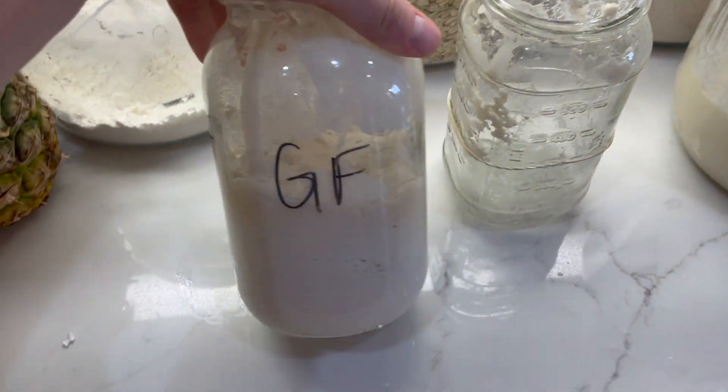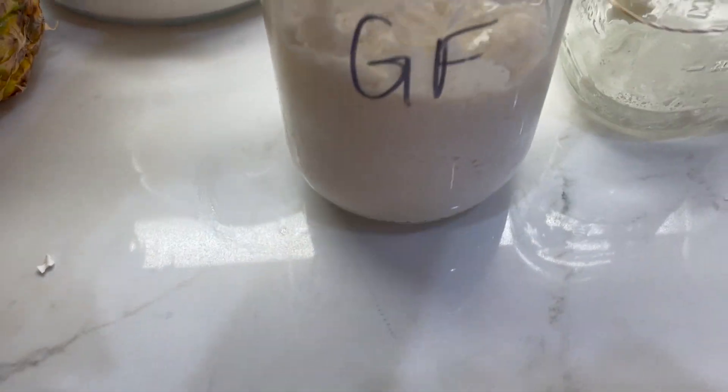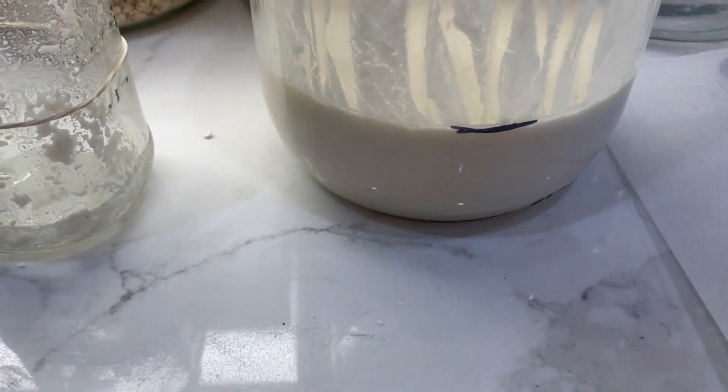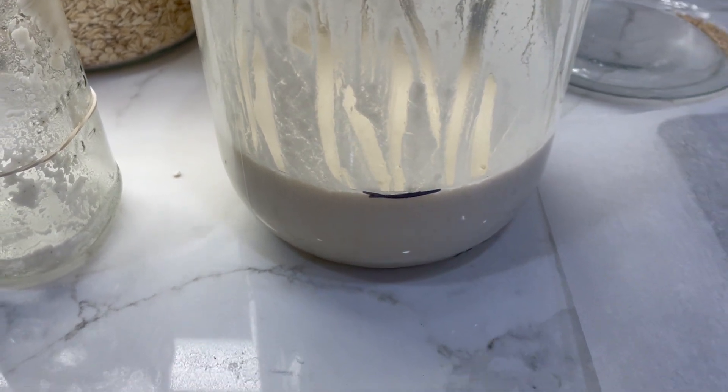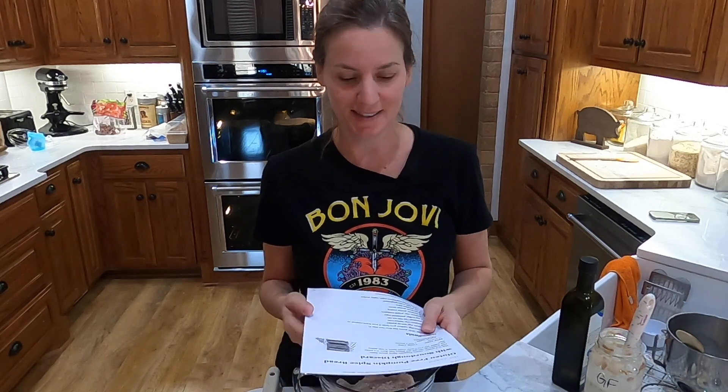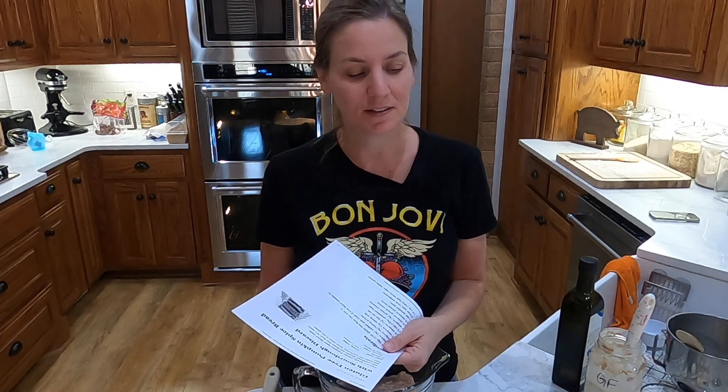Here's my empty jar - this is my gluten-free starter, it's already bubbly, just from the refrigerator, and I'm going to feed it some more. Then I'm doing a large batch of regular sourdough so we can make a bunch of recipes - I think I want to make some sourdough sandwich bread and hamburger buns. Welcome back to OSO Farm. My sweet little Evan is kind of having a fussy morning; I've been trying to make this video for a while, so we will do our best to bear with it and push through.